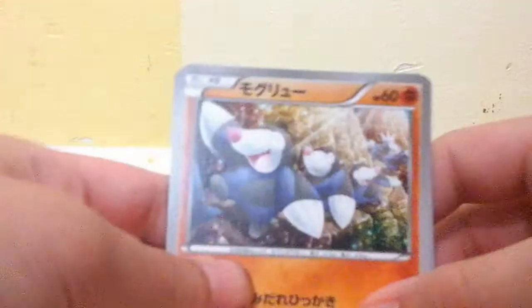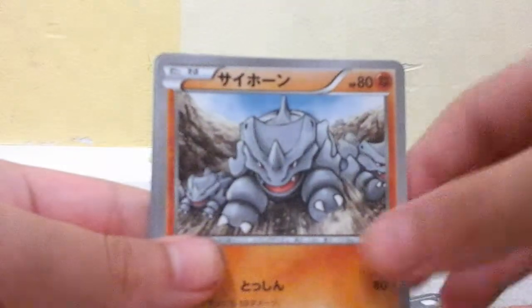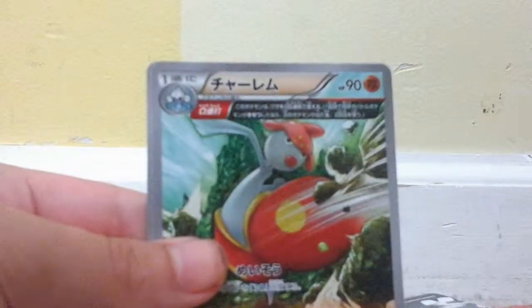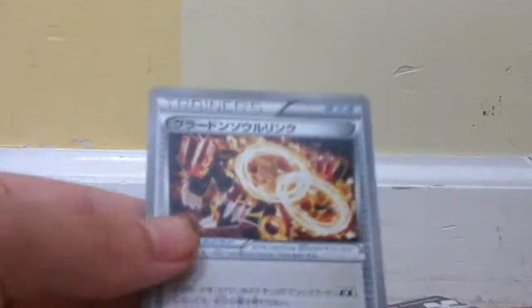Next pack starts off with a Drillbur, Torchic, Rhyhorn, Medicham — which is awesome — and a Groudon Spirit Link. Another uncommon.